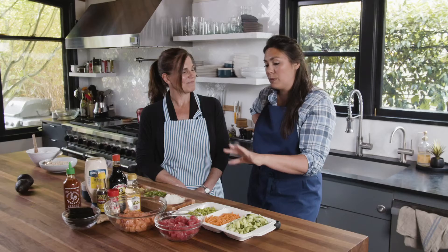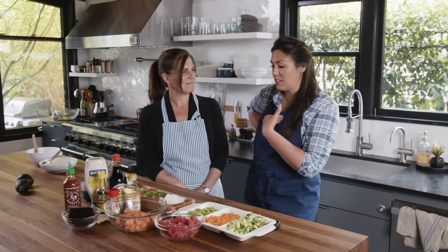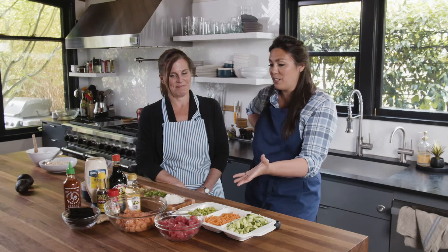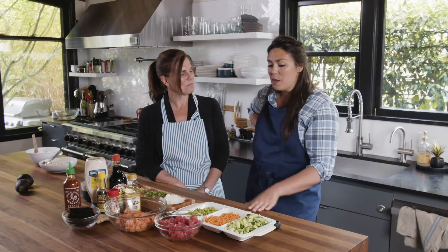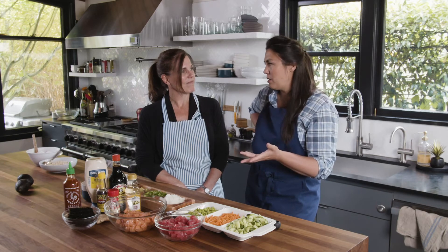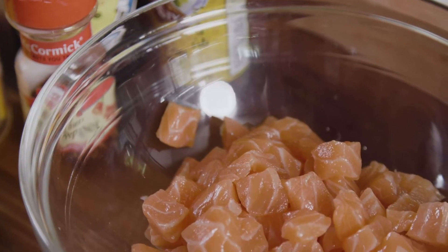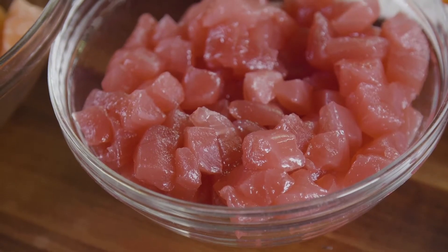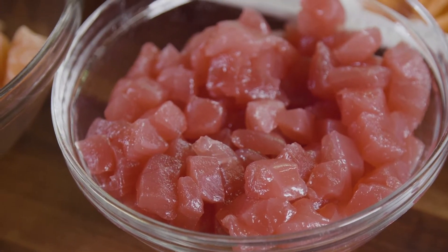I've always been really intimidated about making poke at home, and once COVID happened and you started to ship direct to consumer, I was so eager to order some — because slicing the fish is a thing, you have to do it right. Your company does it and prepares it all for us, so that's what we have here today, and making the bowls is just kind of a personal thing after that, right?